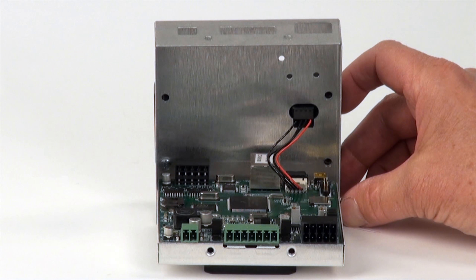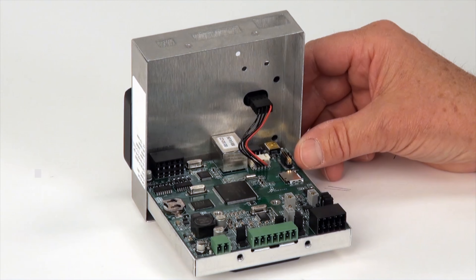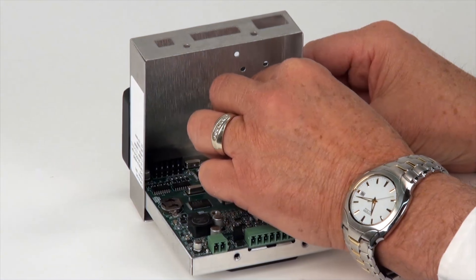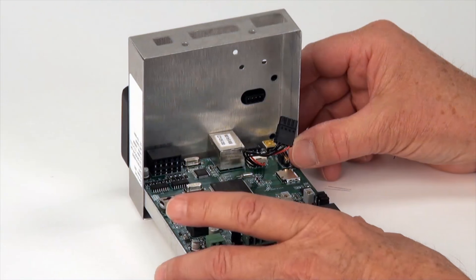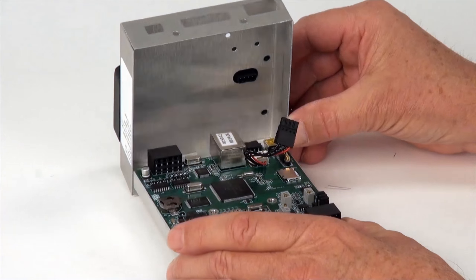The 201 enclosure cover is spring-loaded to make accessing components easier. Once the cover is open and the circuit board is exposed, the display may be disconnected by simply unplugging the cord running to it. This will completely separate the cover and enclosure cover from the rest of the indicator.